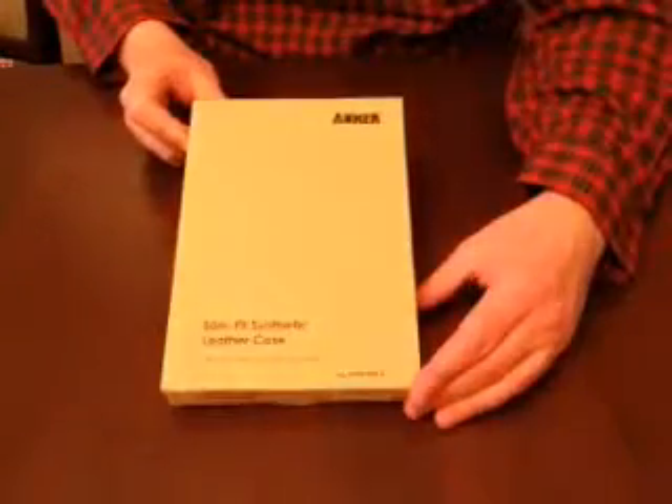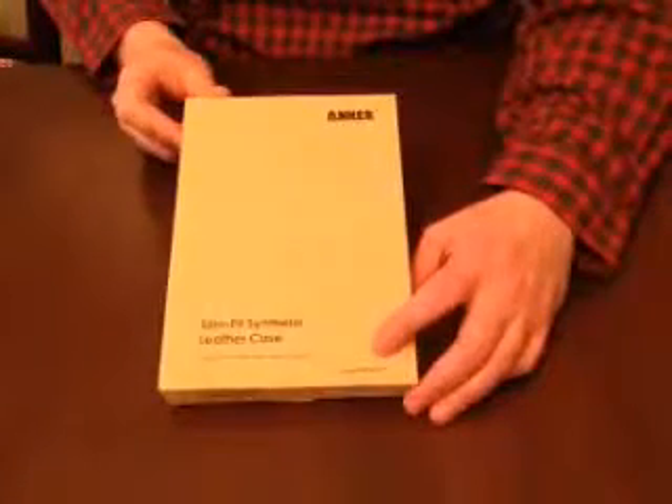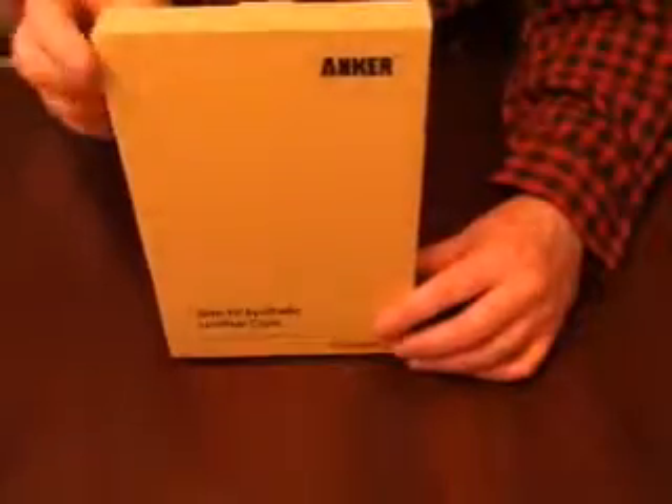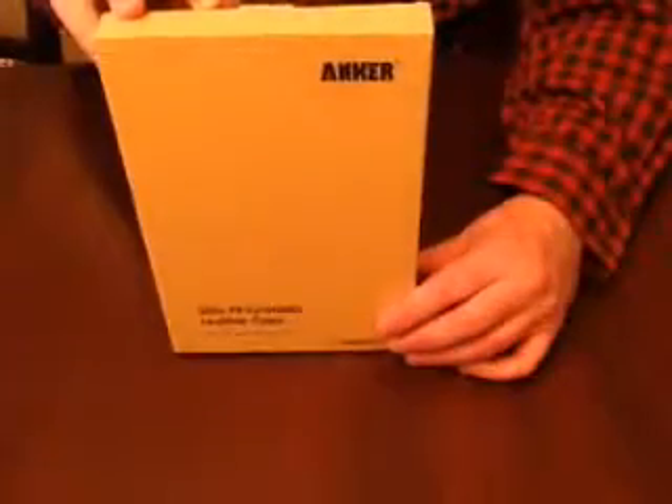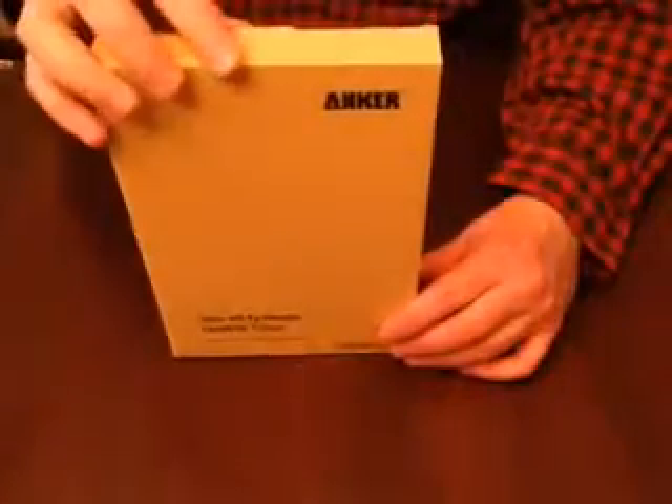Hi, this is Joe, and today I'll be reviewing the slim fit synthetic leather case by Anker. It says it's for the iPad mini 2. I have an iPad mini 1, and you'll have to read other users' reviews to see if it fits with the iPad mini with Retina. They are a little bit thicker, so before you purchase this for a Retina, I would definitely read other user reviews. I don't have a Retina so I'm not able to test it and I can't comment on it.